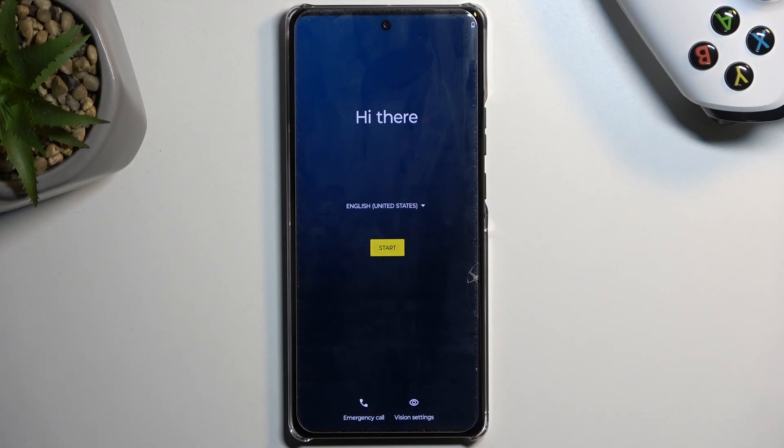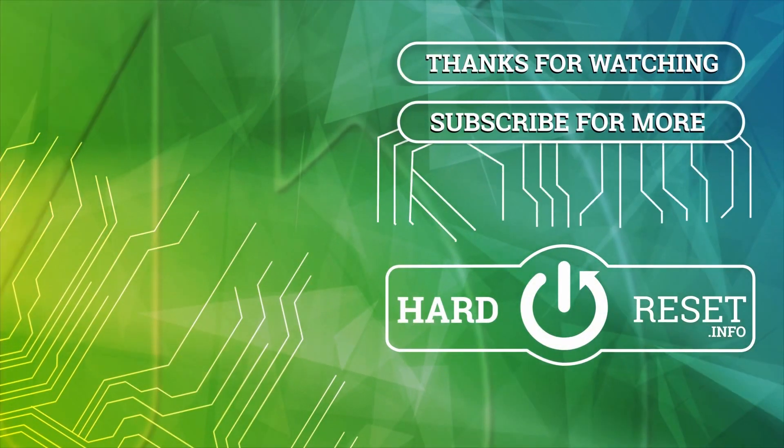Now, if you found this very helpful, don't forget to hit like, subscribe, and thanks for watching.